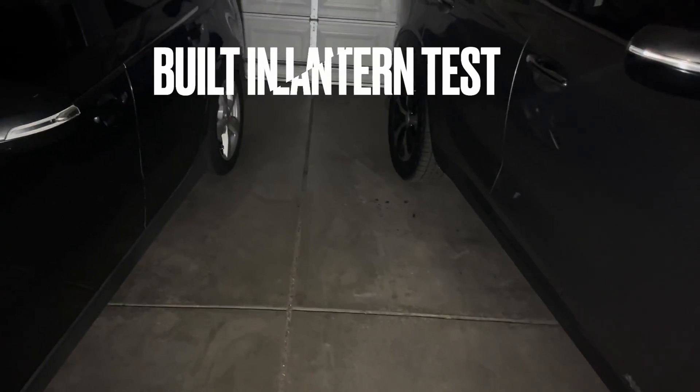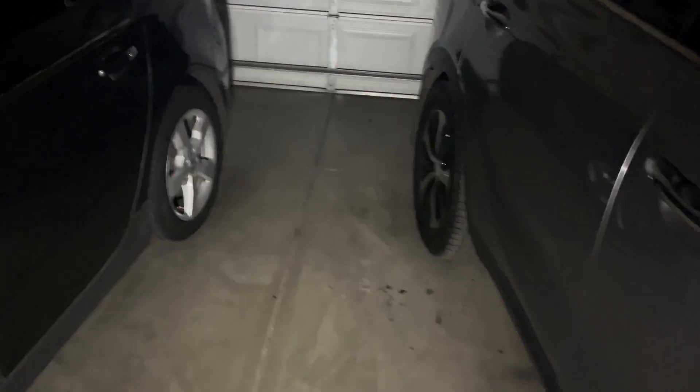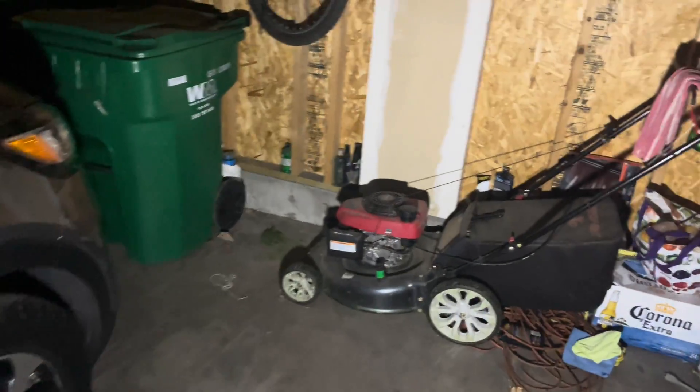The lantern is built into the unit — you can see it in my hand in a fully pitch black garage with no other lights on. This is actually really good. My neighbors are probably wondering who's in my garage!